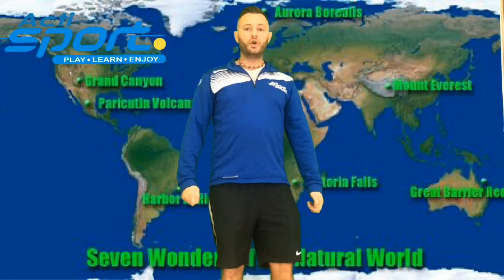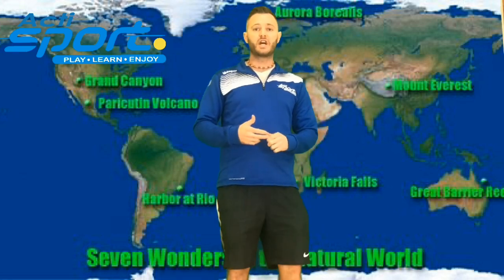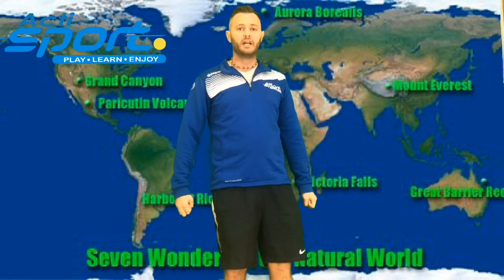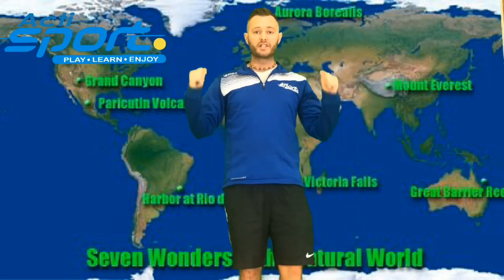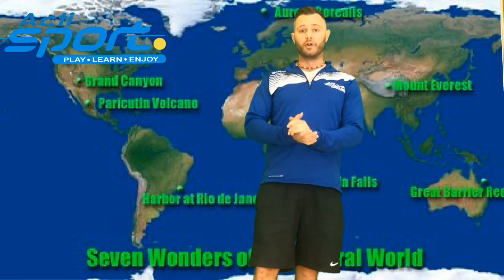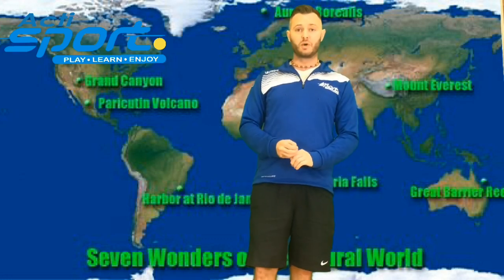Hello boys and girls, welcome to episode 2 of Interacti Sport. We're going to have a lot of fun, we're going to do some exercises and we're going to go on a little adventure today. I'm standing in front of a map of the world and on this map there are 7 wonders of the natural world and we're going to visit every one of them and do a few exercises while we're there.